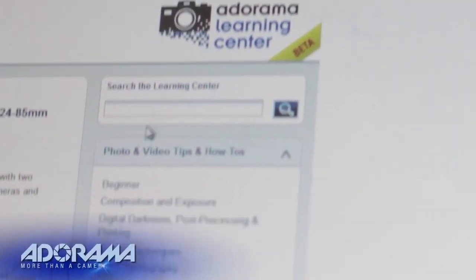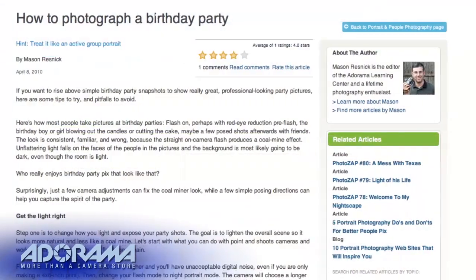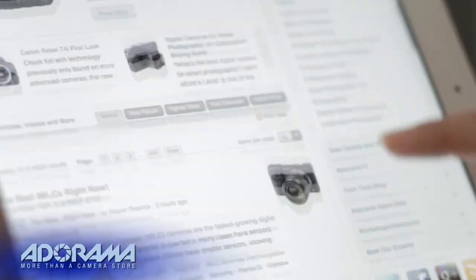Want to get the most out of your Adorama photography equipment? Visit our Learning Center where you can read popular articles, how-to tips, buying guides, and product reviews.